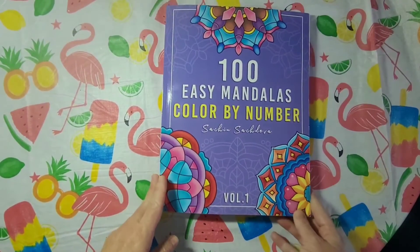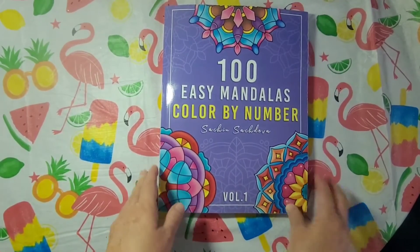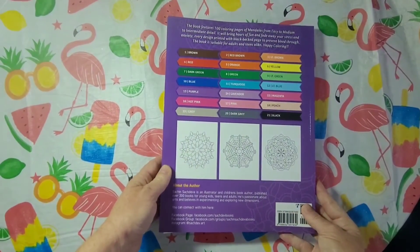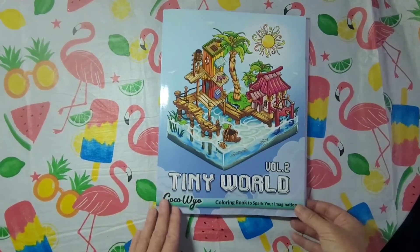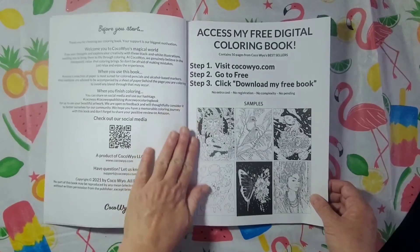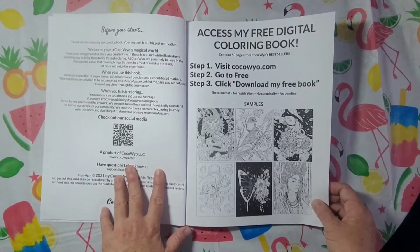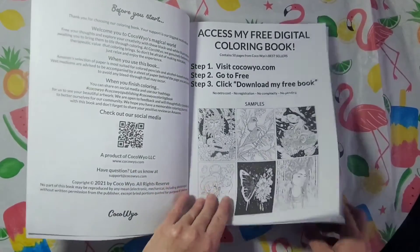So this is 100 Easy Mandalas, Color by Numbers, Such and Such Diva, Volume 1 — beautiful cover. Here's how the back looks. I also got Coco Wise New Book, Volume 2 — Tiny World. I colored one in here this morning. You can access the free digital coloring book — go to CocoWise.com, go to free, and click 'download my free book.'